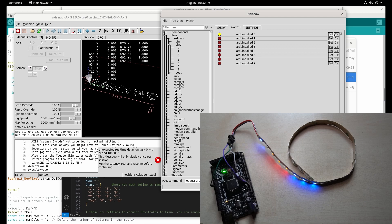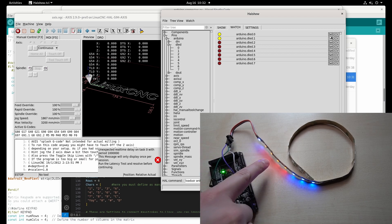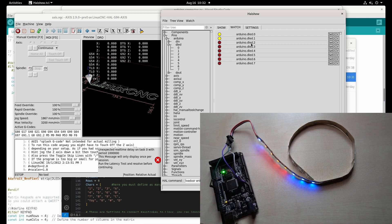Now we can control it with LinuxCNC. Watch what happens to the 3rd, 4th and 5th LEDs — when I turn them on the color switches from red to green. And here they switch from blue to green. That is one of the benefits of digital LEDs, because we can easily define the color of each LED.